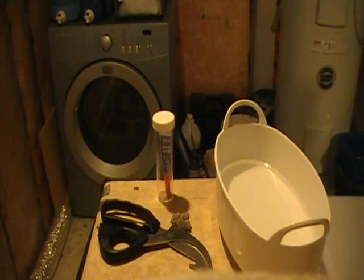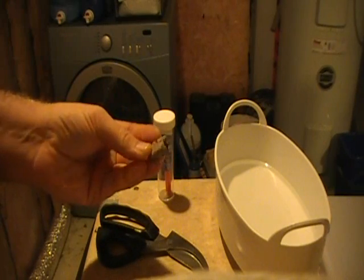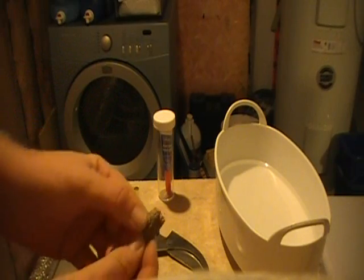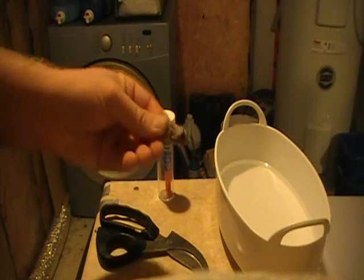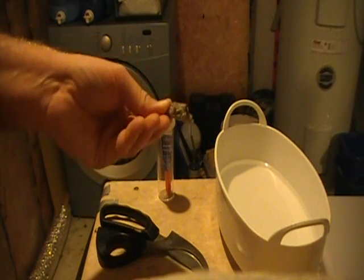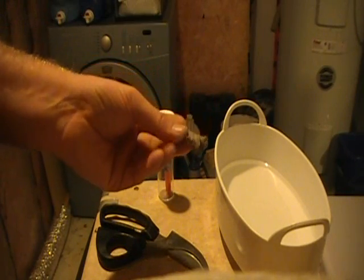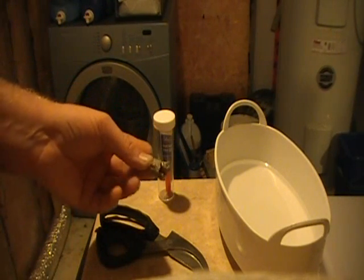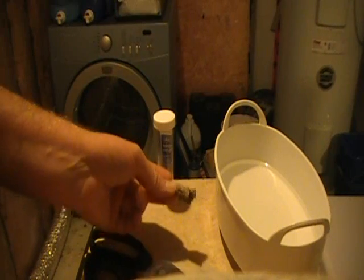Here we are, we've got all the stuff we need to make a frag. Some of you know that I make my own frag plugs out of the DIY rock that I make for my system. I just take the bits and pieces that fall off the rock and I keep them in a bin, and I keep them in my sump so they get cycled with the tank. Those are my frag plugs and they look like the rock in my system, so there's no big unsightly weird-looking frag plugs sitting around waiting for the coral to grow over. It kind of blends in a little nicer.